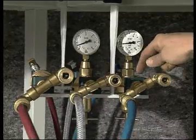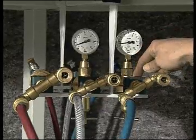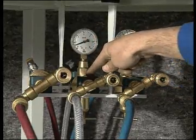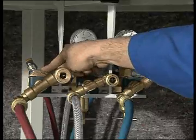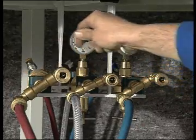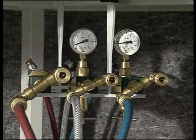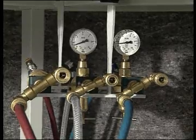To prevent gas backflow into the air or oxygen line, or air or oxygen backflow into the gas line, gas reflux safety devices with flame traps as stipulated in DIN 8521 must be installed in the main lines.